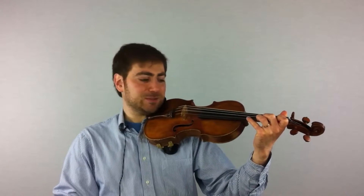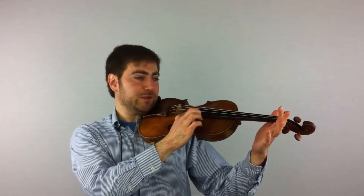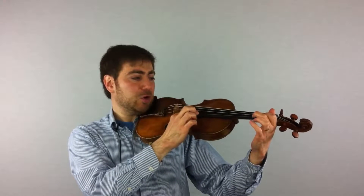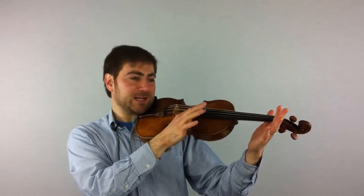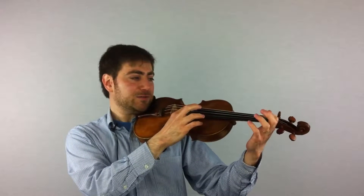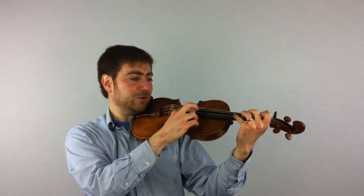Now I bet you want to know how that sounds. Let's take our thumb, put it on the corner of the fingerboard. First pluck no fingers. First finger with the mouse hole — whole step, half step, whole step. That's how that sounds. Let's do it on the A string, the exact same pattern: whole, half, whole. First finger, whole, half, whole.